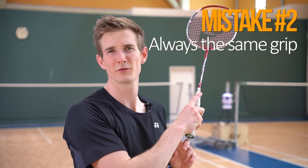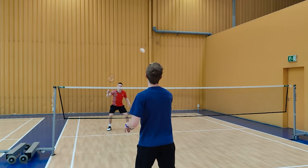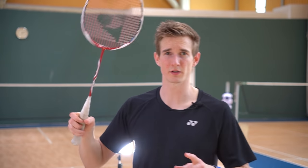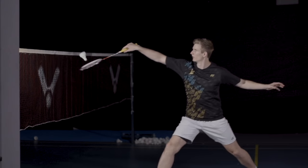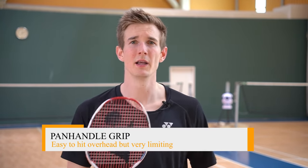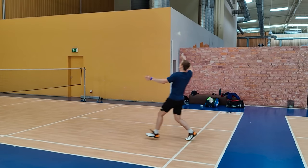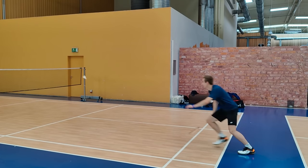The second big mistake is always using the same grip. Even without the finger up, many beginners default to the panhandle grip. While that allows some finger power, it's very limiting — for overhead shots you want more arm rotation for power, and in the front court a different grip is needed too. It also negatively affects footwork, because holding the panhandle grip keeps your upper body mostly parallel to the net, causing bad footwork patterns to the rear court where you end up running backwards and out of the court.